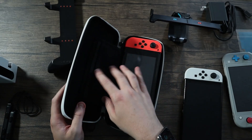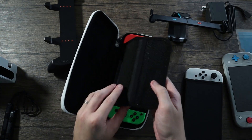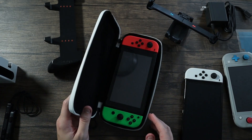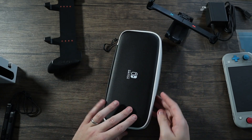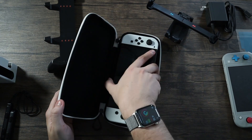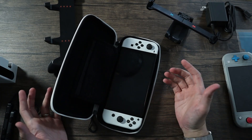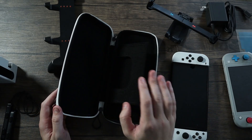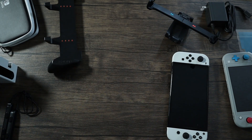It doesn't seem to matter which way you put the Switch in the case, as long as you do it reasonably. You might want to be careful about your screen if you don't have a screen protector on it, but this case came with a screen protector — so that's what it's there for. Nice little case.